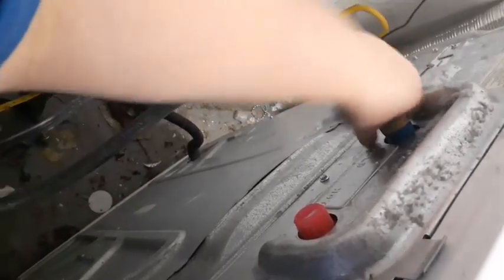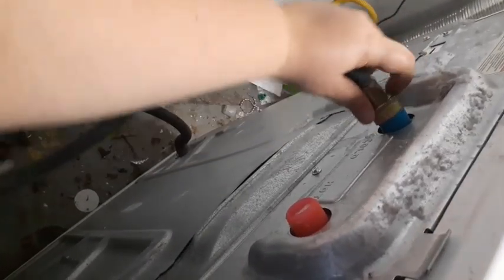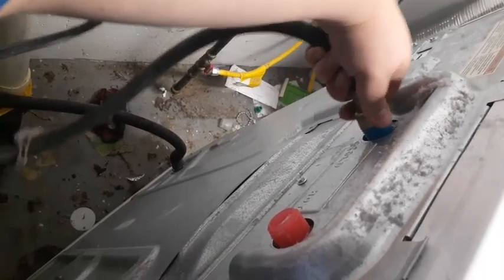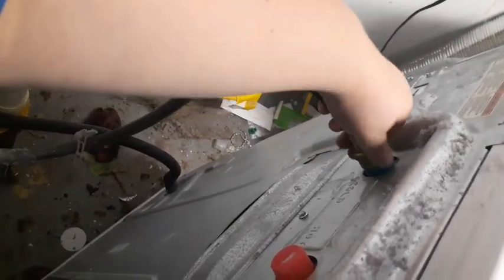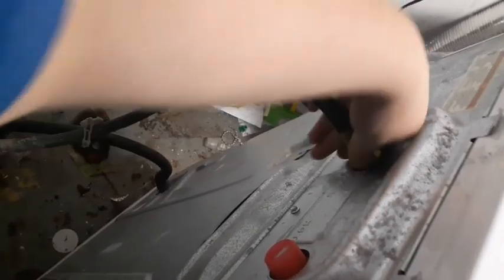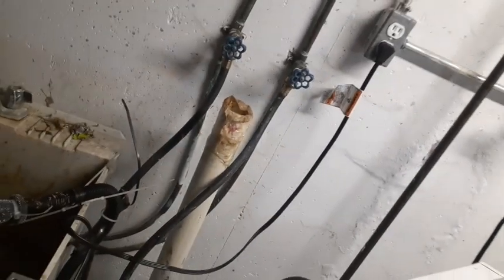Cold hooked up and then hot, just like in reverse of how we got everything off. You can do cold first or hot first, it doesn't matter — I just mean we're putting things back the way they were. I'll tighten that, and then I'll turn this on, and we're going to give it a test run.